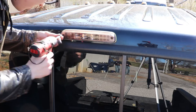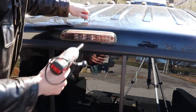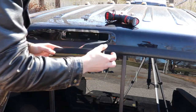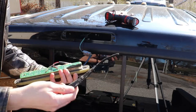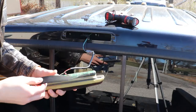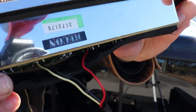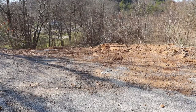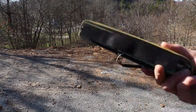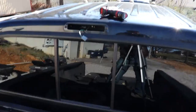It should be as easy as taking out these two Phillips head screws and removing this pile of Recon garbage. Look at this Recon piece of junk with flickering LEDs. If you see this Recon light, you all owe me $36.99. Take your old third brake light made by Recon and just toss it.